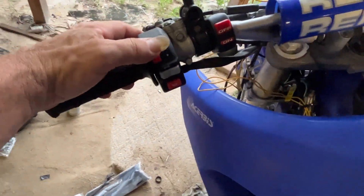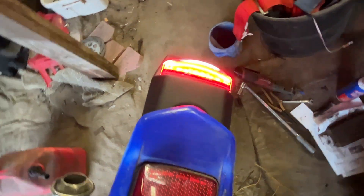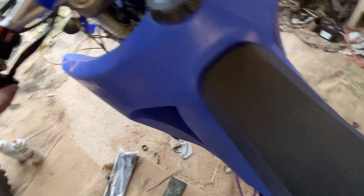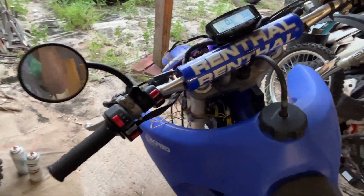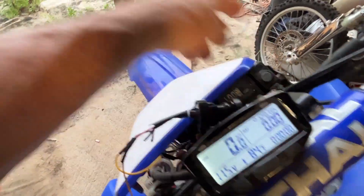There's the on/off switch, blinkers, brake light — got that hooked to the front on the blinker side as well. And that is a sorry-sounding horn. There's the goofy little mirror.